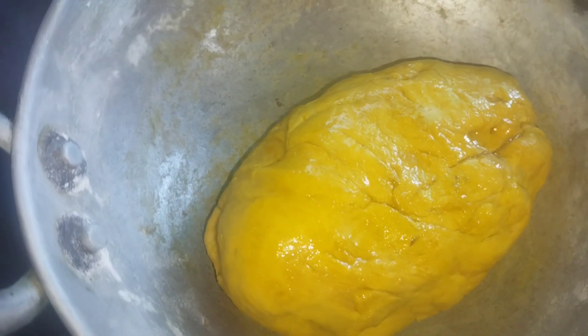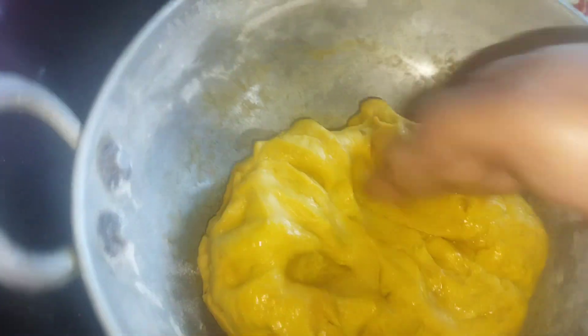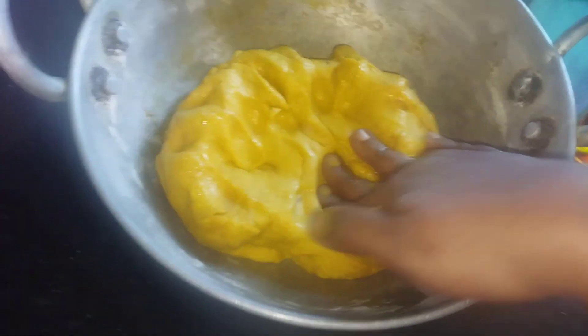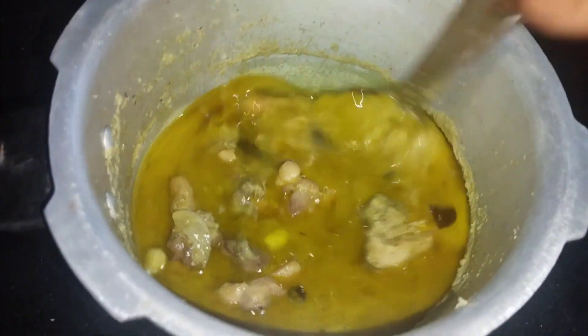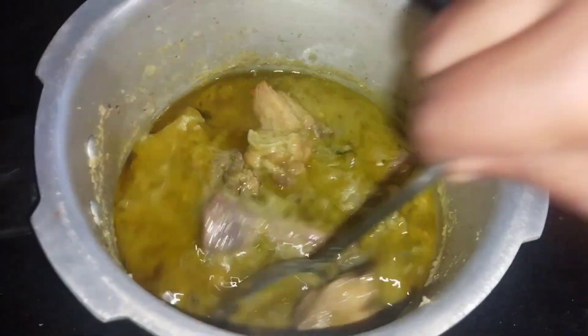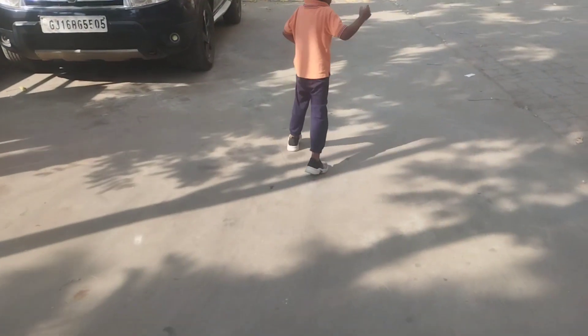I will apply a little oil. It is a very soft dough. It is a very good combination of chicken. This is my grandma's recipe.